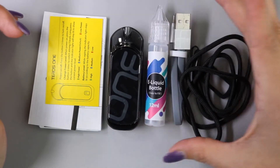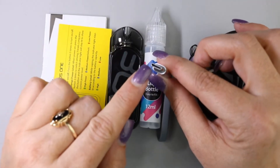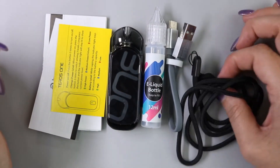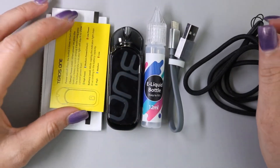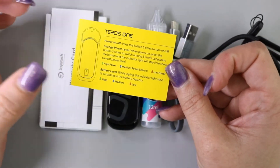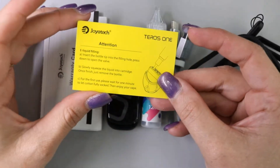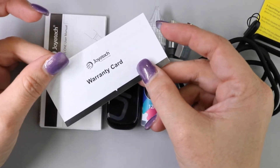You're going to get this little e-liquid refilling bottle, a micro USB charging cable — and I just want to point out that this is actually a Type-C charging cable, so I like to see that. You're also going to get this little lanyard for the pod system, and a quick start guide which has the battery level indicator information, how to turn on the device, and on the other side how to fill the pod.